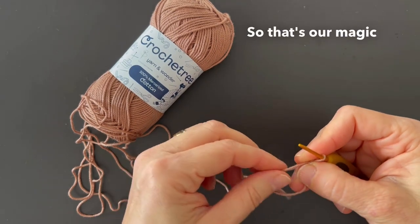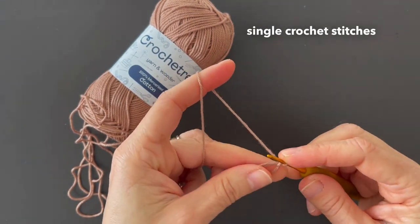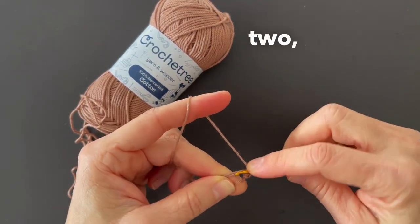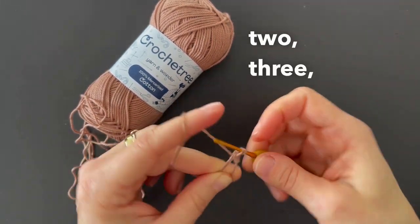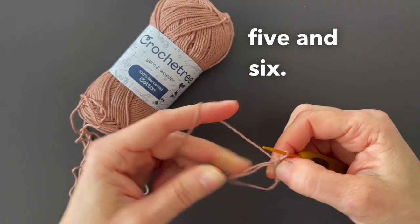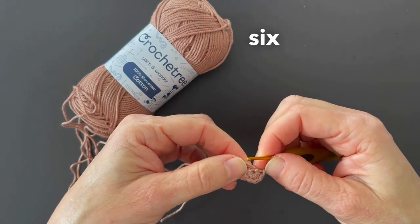So that's our magic ring here. Then I'm going to work six single crochet stitches in the magic ring: one, two, three, four, five, and six. Now I pull the end to close the ring and I have here six stitches.